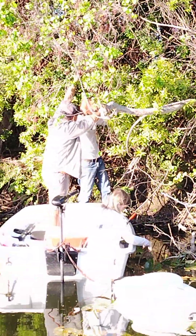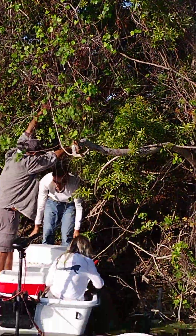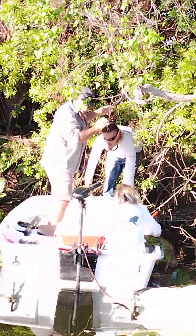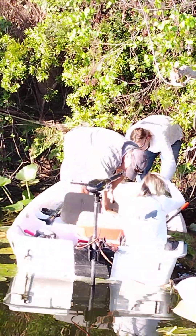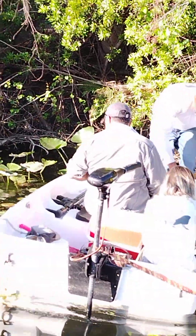As y'all can see, that's Charter Master Danny coming out of the bush. He crawled all the way up there to get that iguana. They're talking about your blitz, Danny.